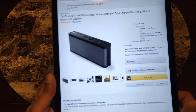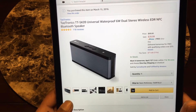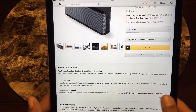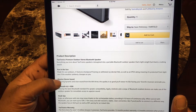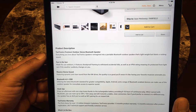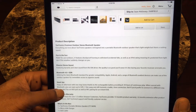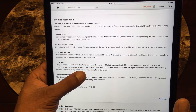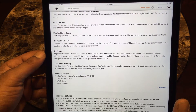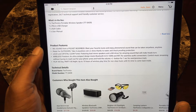Alright, we have the Tailtronics universal waterproof six-watt dual stereo wireless Bluetooth speaker. I bought it partly because it's waterproof — if you're sitting at your desk and spill some coffee or water, you're not going to damage it. It's made for outdoors, features shockproof framing to withstand accidental falls, and has an IPX4 rating — protected from light rain. It also has a twelve-month product warranty with an extra six-month extension after you register.